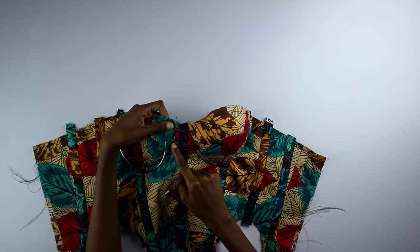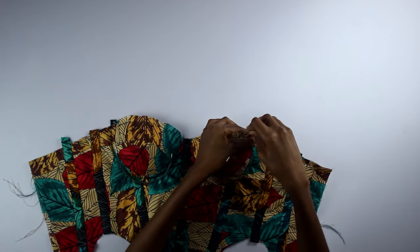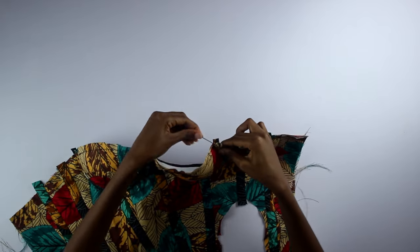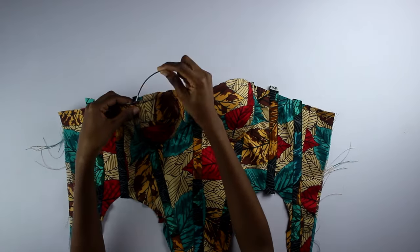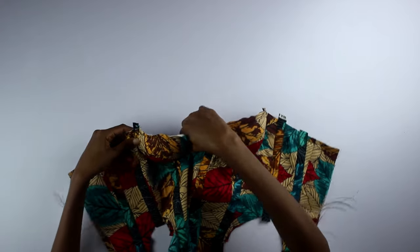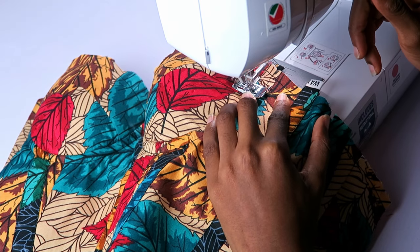I made stitches to stop the underwires — which I picked up from an old bra, by the way — then inserted them. You can see the immediate difference in structure compared to before. Then I made another stitch to stop the underwires at the opposite sides.